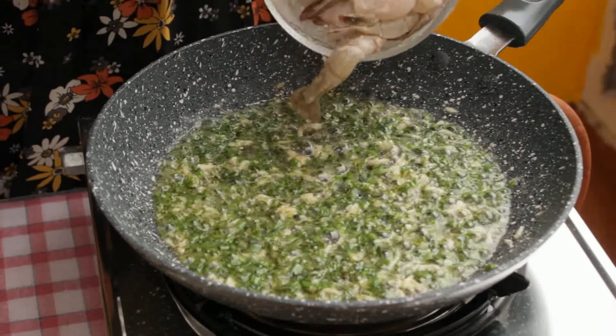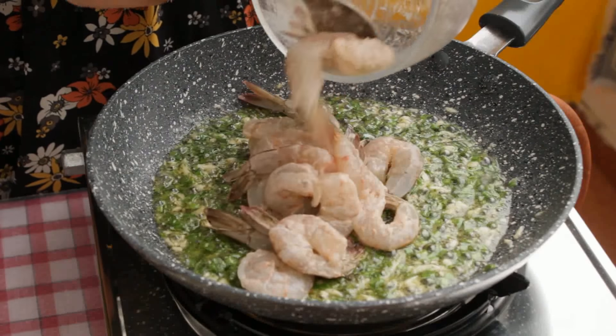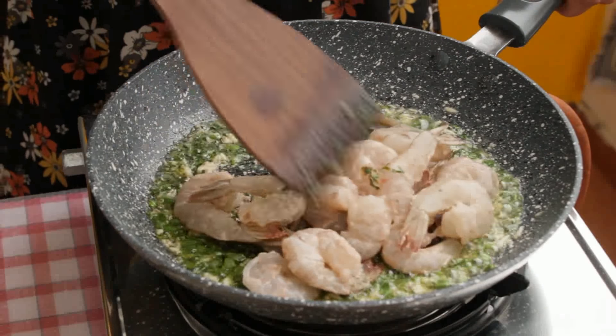Finally it's time to add our main ingredient — the prawns. While mixing the prawns, you need to make sure that every prawn gets coated with the garlic butter.